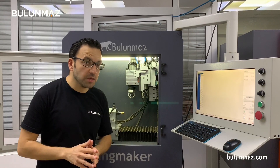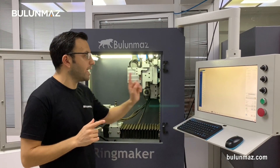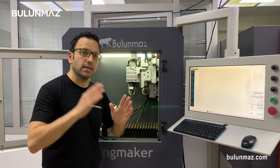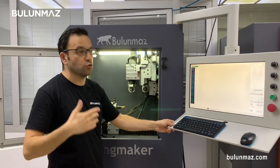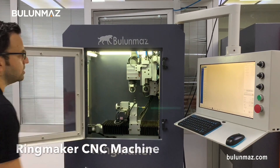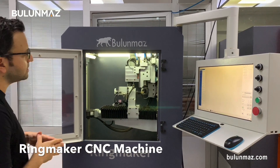I'm using 0.50 mm, which is a small size, and my design is very detailed as you can see. So I will use my end mill in three steps — I will engrave in three passes. That's one of the tricks to give your end mill a long life. I'm starting the operation with the RingMaker CNC machine, so you can see the operation.